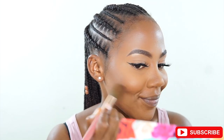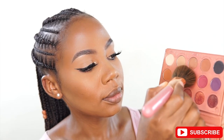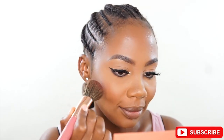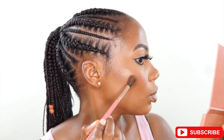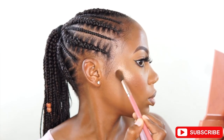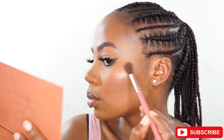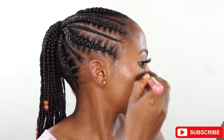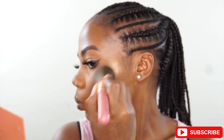Then I'm blending my powders and smoothing out everything to make sure there's no harshness anywhere on the face. Next, for blush, I use the It's My Rye palette — just taking a bit on my cheeks. Then I'm taking the highlight on a fluffy brush from the It's My Rye palette as well, and applying it for the highlight.